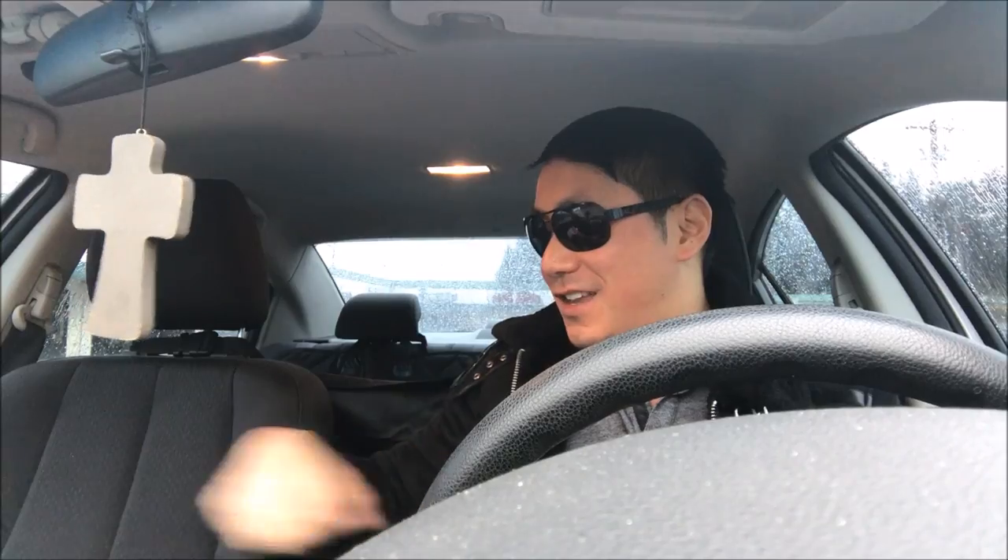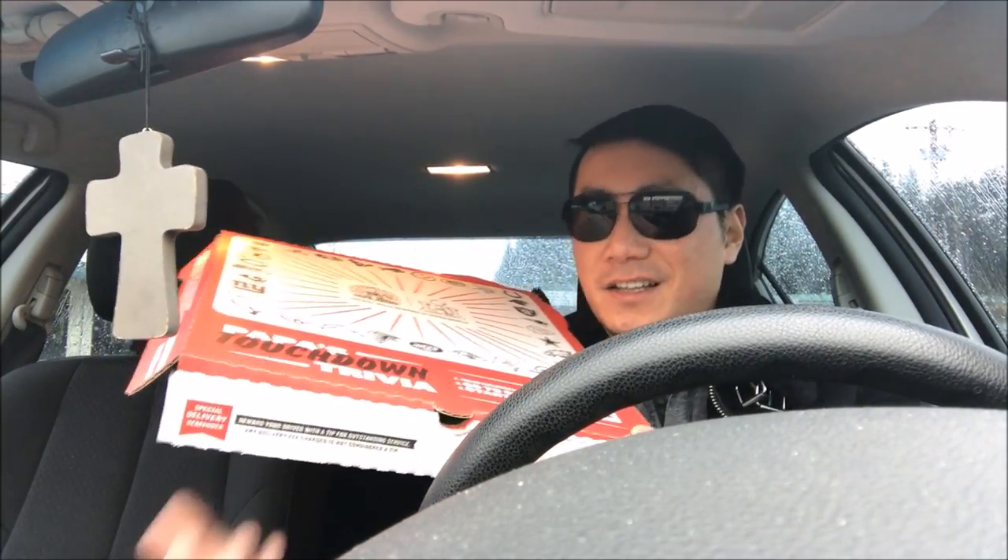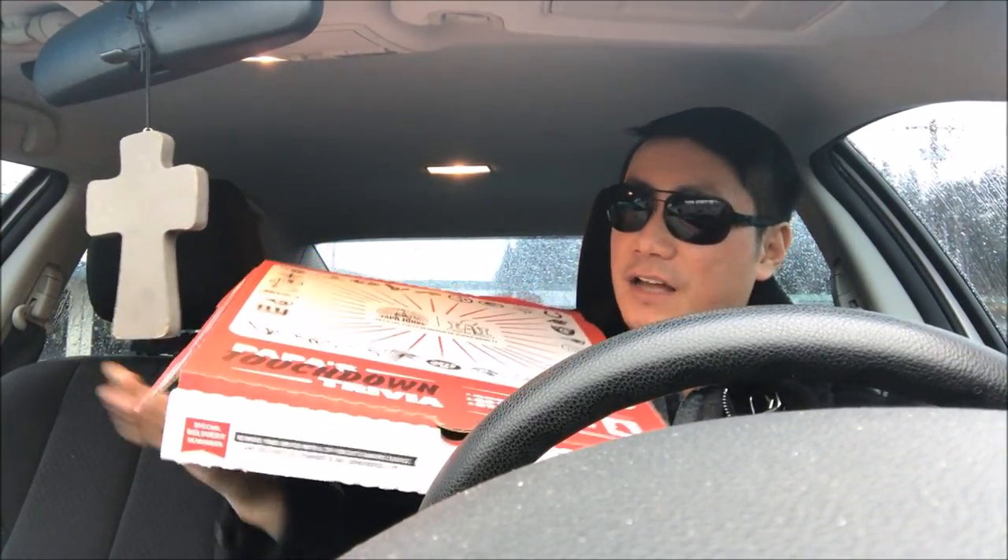So I stopped by my local Papa John's to try their brand new Ultimate Meats large pizza for $12, perfect for Super Bowl Sunday. Let's see how they represent it. I just picked it up straight from the oven. I actually wanted to record how they make the pizza, but sometimes you have to ask permission, so I didn't feel like doing it.